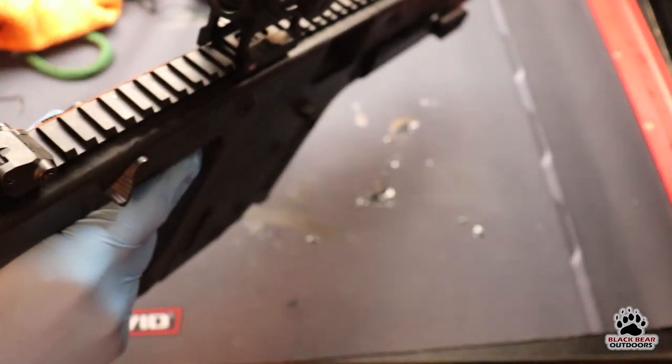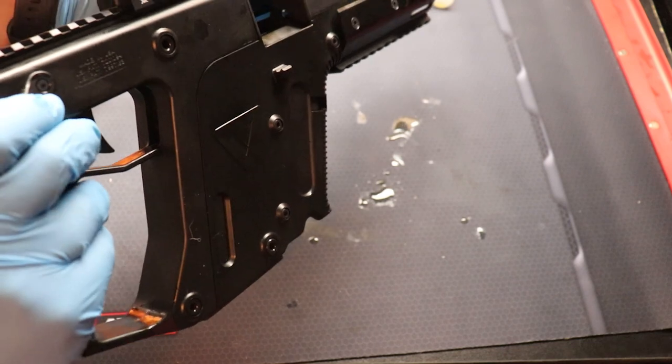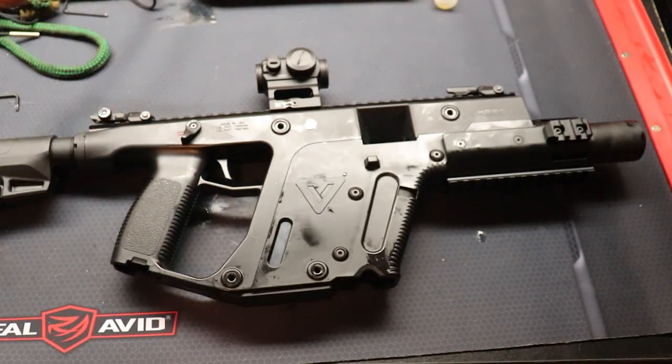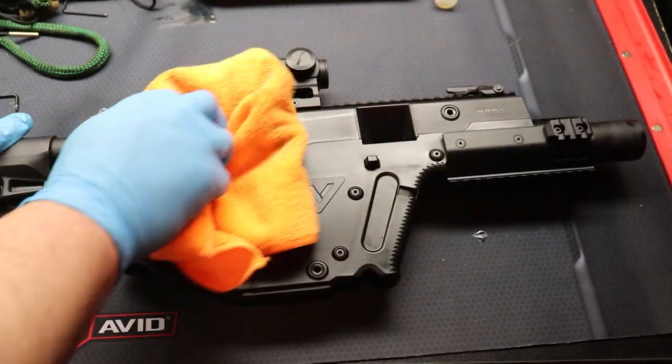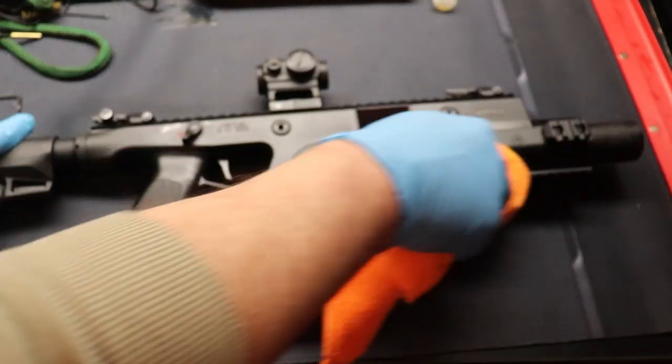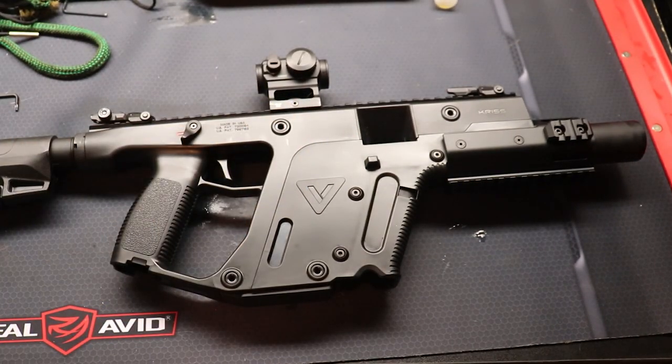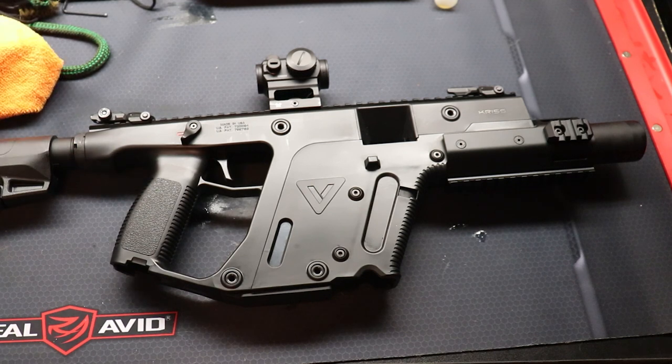Let's do a quick function check. The safety works fine — perfect. I like to give the outside a wipe down to get rid of any CLP splatter. And there's your Chris Vector, ready for the next range day. Guys, I hope you enjoyed the video and learned something new today. If you did, please leave a comment down below, give us a thumbs up, and hit that subscribe button — it really helps us survive out here on YouTube and make more videos for you. Stay safe and we'll see you next time.